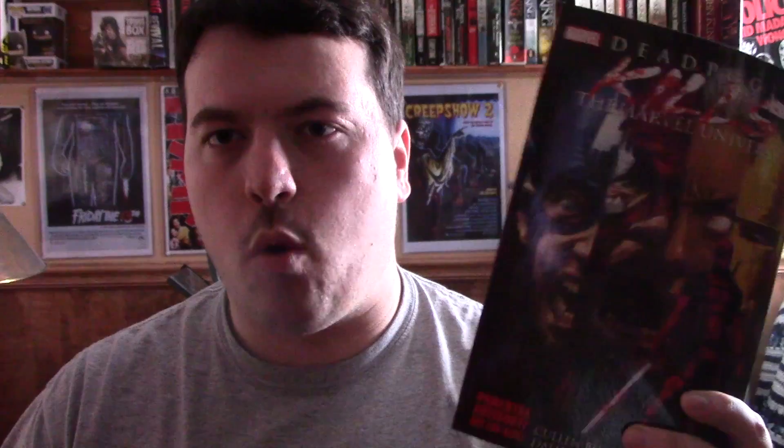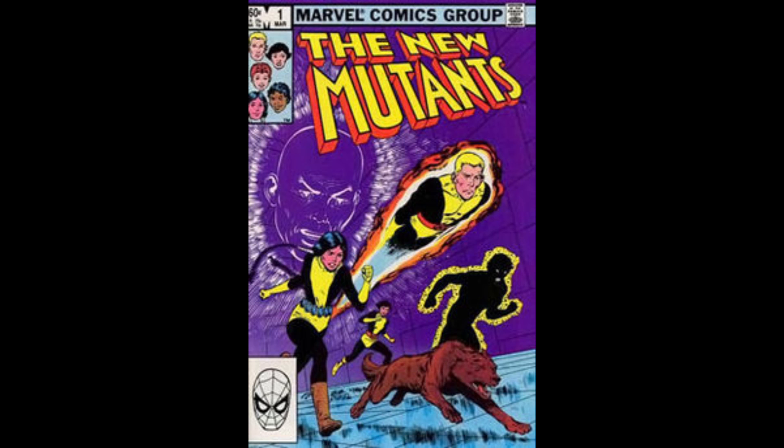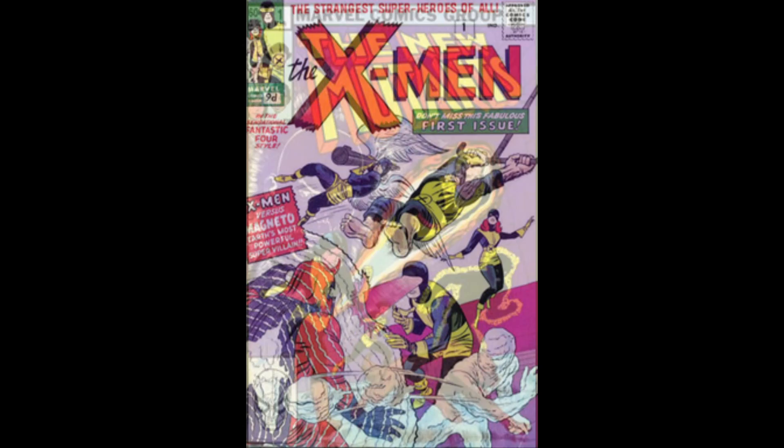To the best of my knowledge, I believe the character of Deadpool first appeared as a villain in the New Mutants comics, which of course were a spin-off of the X-Men comics. This character started out as a villain in those comics, but as the character went on, he became more of an anti-hero, and in a lot of ways kind of a superhero himself.